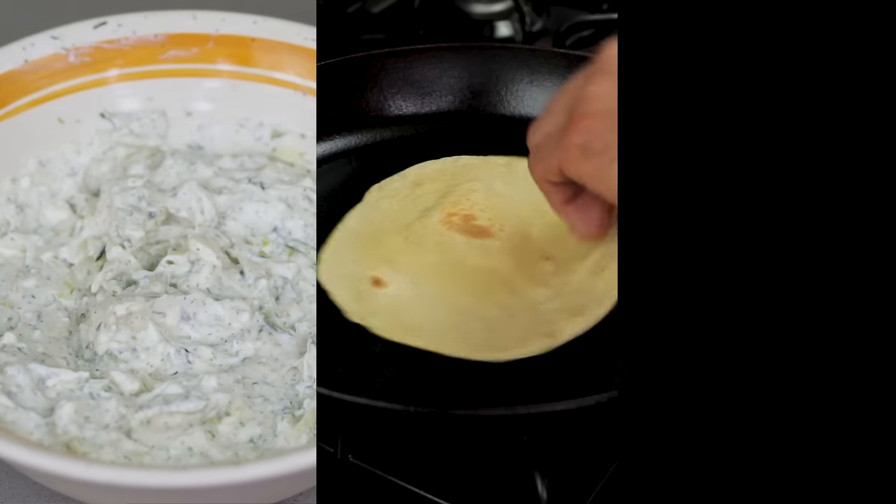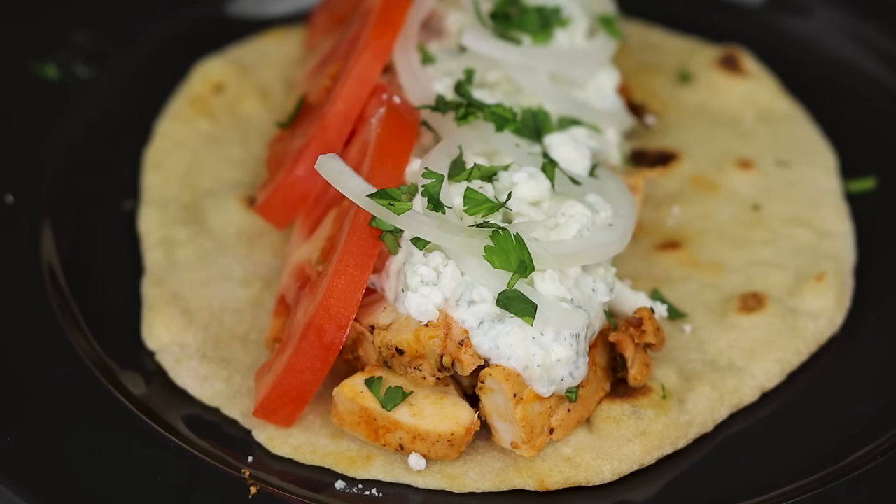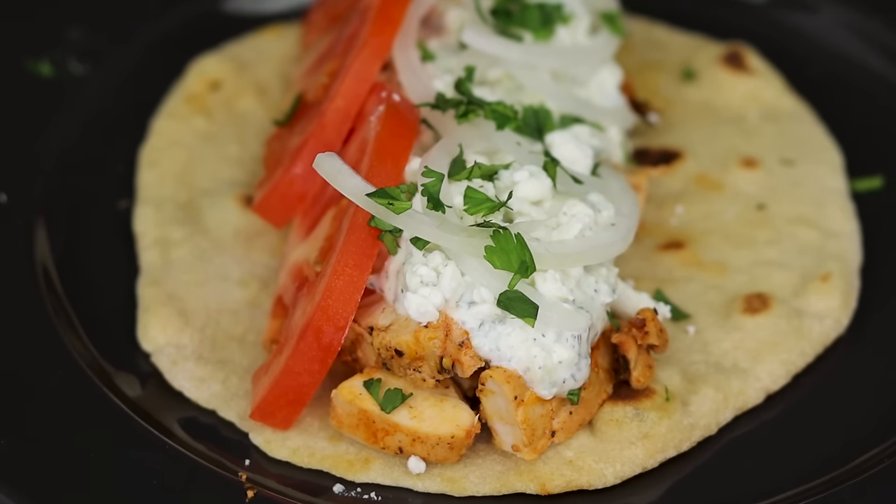Today we are making a delicious chicken gyro with every component being made from scratch. And the best part, they are restaurant quality for under 300 calories.